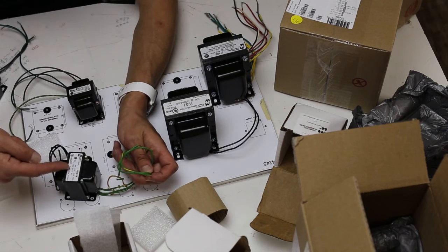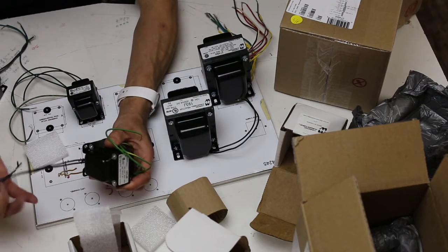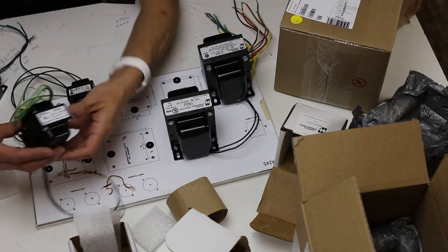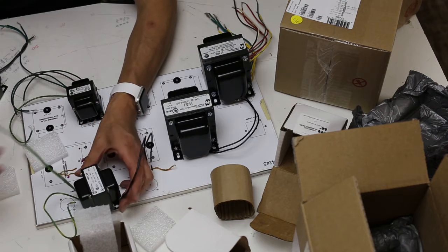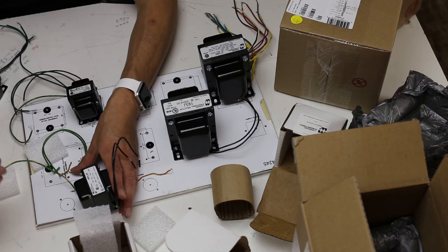Here is the 167L24 — this is the bias transformer. As with all Hammonds: black-black is primary, green-green is the 24 volts, and green-yellow is the center tap. Use a spade connector and isolate it.